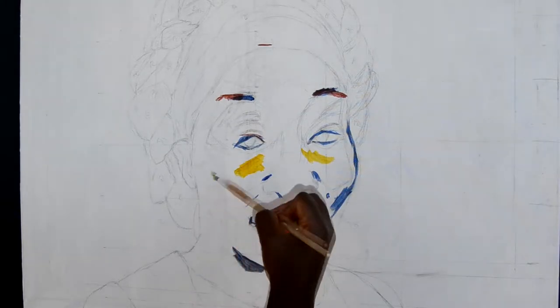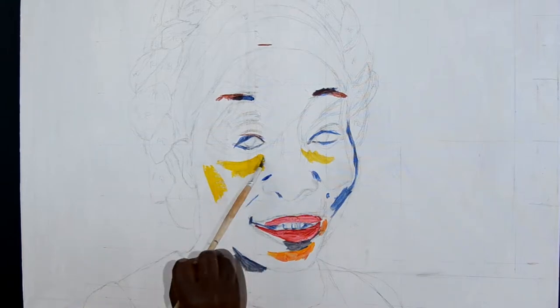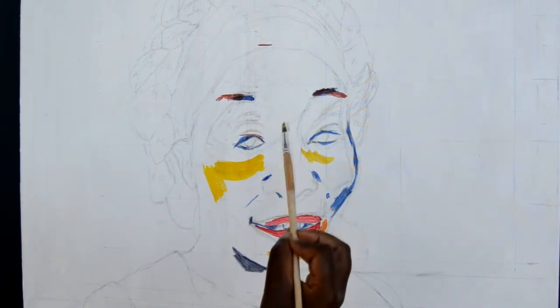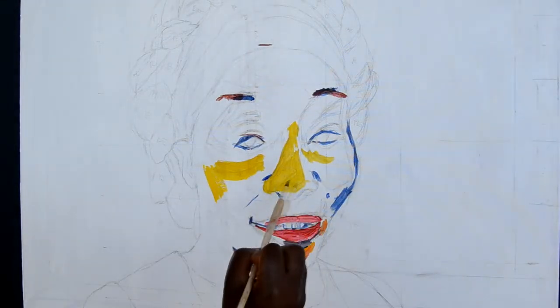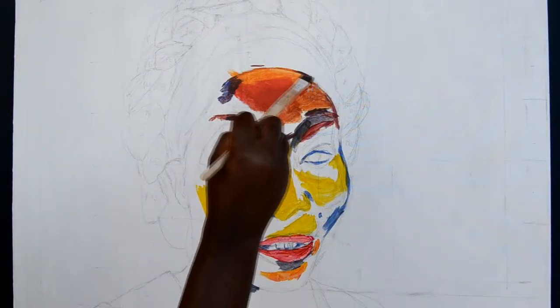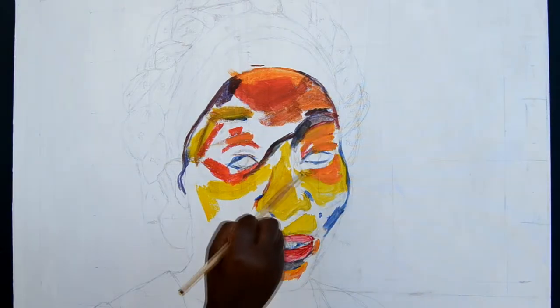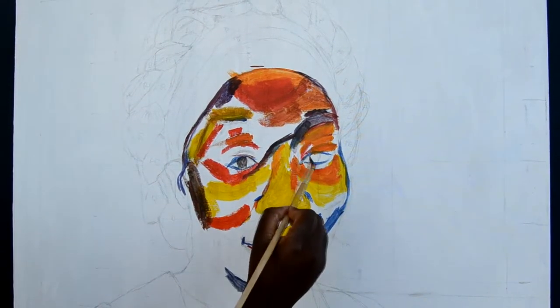On my channel, I share my art tips and painting process. The reason I share my art is because when I started painting seven years back, I found it hard to see representation online, especially with melanin tones. If you love this kind of content, be sure to click that subscribe button and like this video.